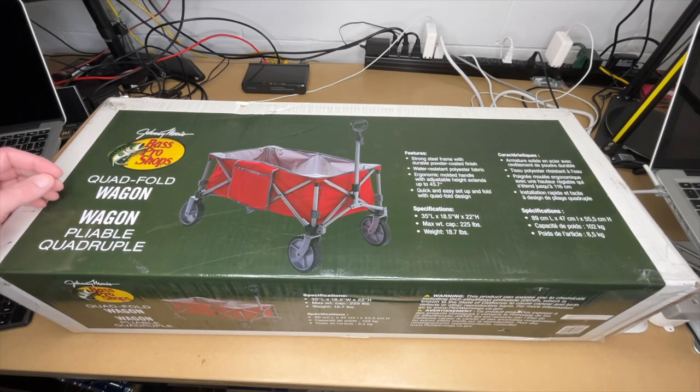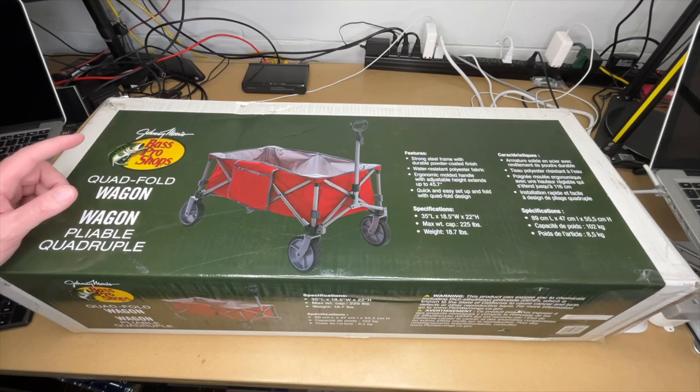Welcome. In this video, I'm going to be taking a look at this Bass Pro Shops Quad Fold Wagon. If you find this video helpful and you want to purchase one of these, I'll put a link to this in the description.